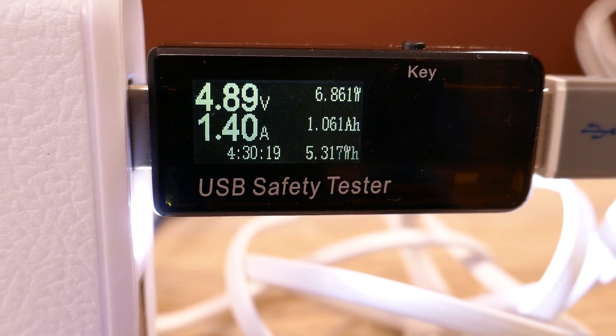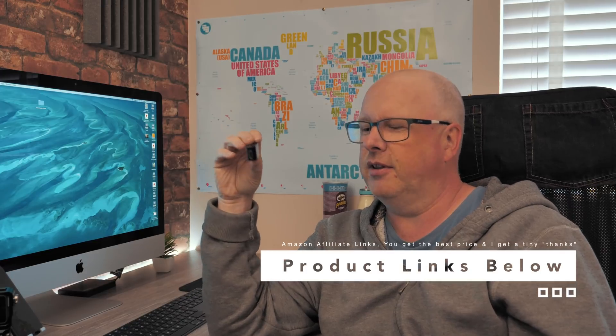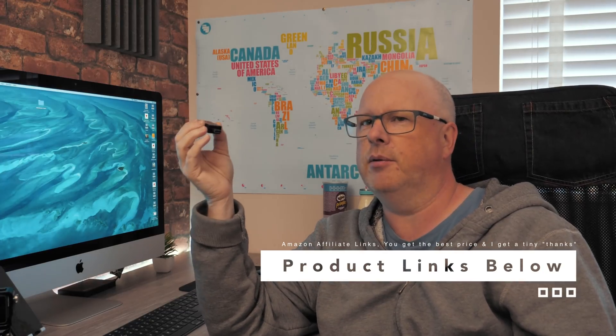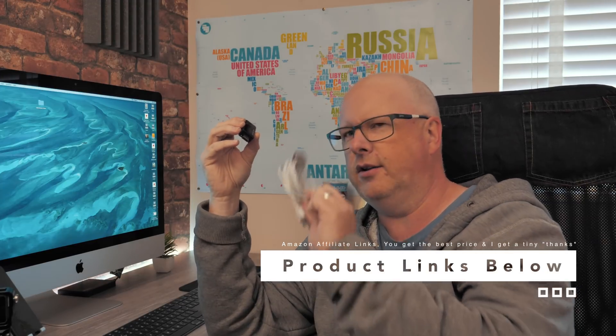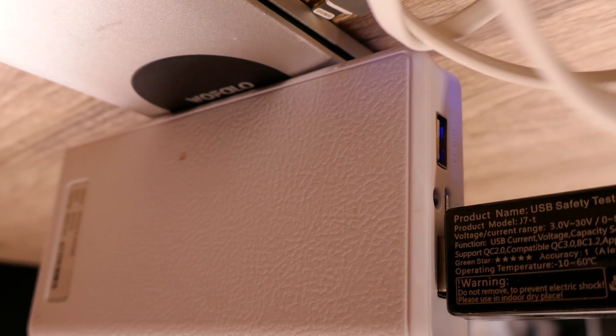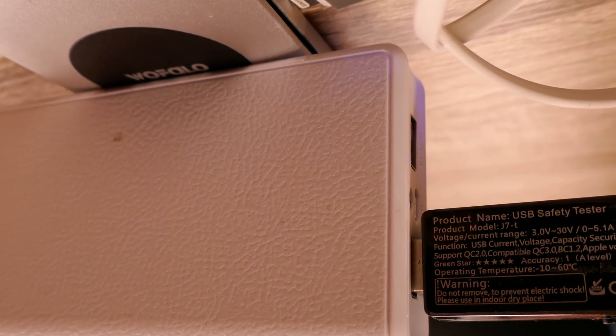It's a lovely little device — it helped me diagnose that this cable was actually faulty. You can use it for diagnostics as well as safety checks, and they're really cheap. Everyone that uses USB — and we all do these days — runs into problems like: has something got the right output, why is it getting so hot, why doesn't this cable work, why hasn't this fully charged? All those questions can be answered when you plug this in, because it'll actually tell you what's going on with the voltages and current being drawn.